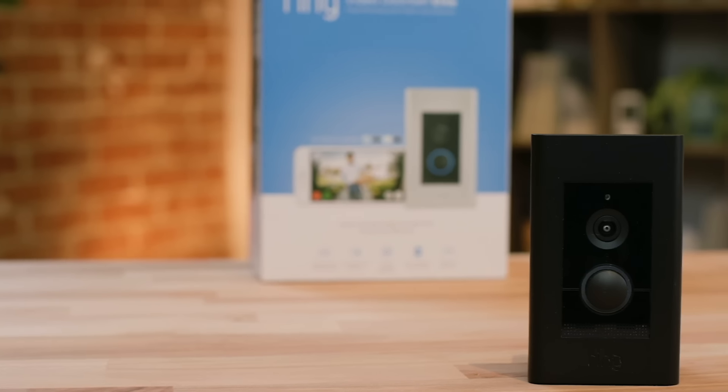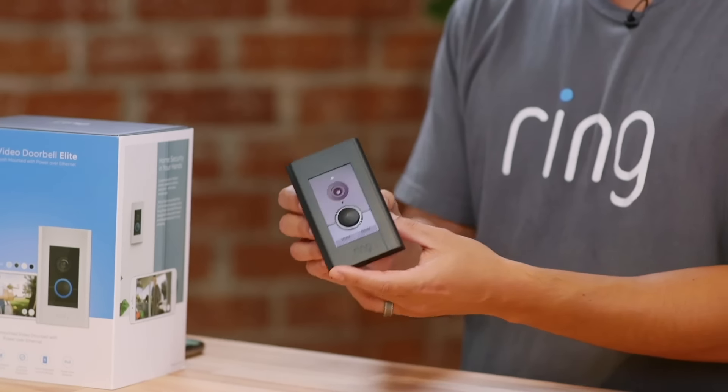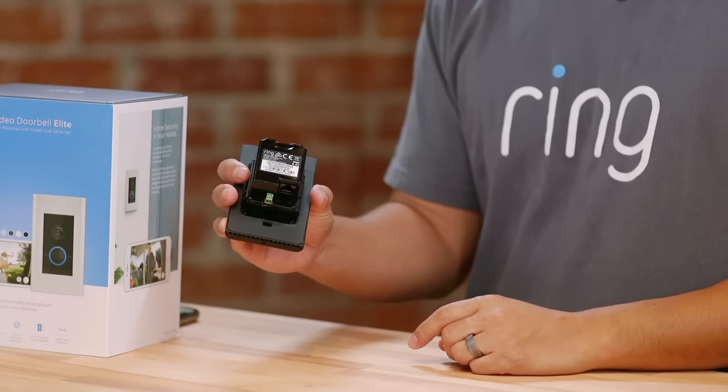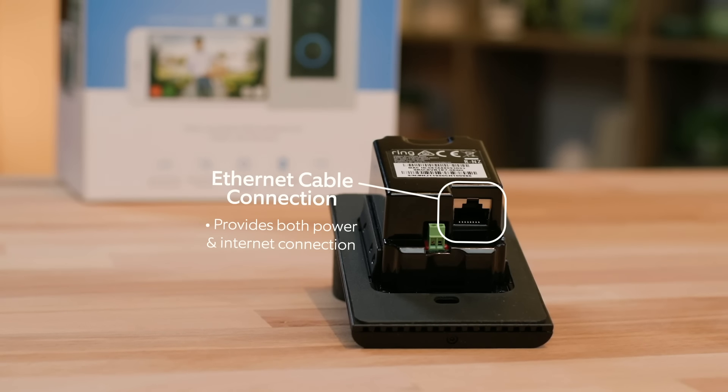Next we have the Ring Video Doorbell Elite — true to the name, it is an elite, professional-grade doorbell powered by Power over Ethernet, or PoE. If you don't know what PoE is, you probably don't have it — it's usually available in newer-built homes. What makes it awesome is a single Ethernet cable connection that provides both power and internet connectivity, giving you nonstop power and connectivity. If you have PoE set up in your home, I highly recommend the Ring Video Doorbell Elite for the best experience. Unless you're an extremely advanced DIYer, you may also need professional installation.